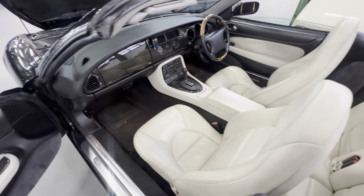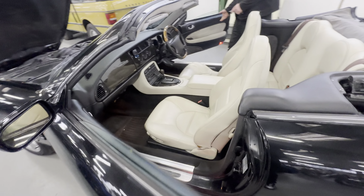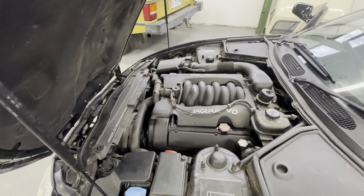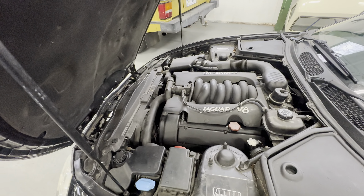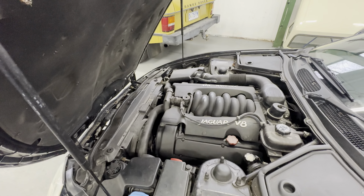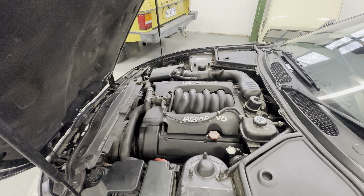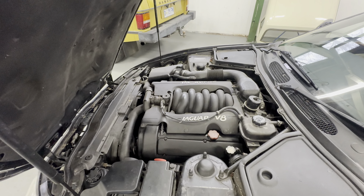That's all on the interior — a nice place to be with that dark wood. Onto the engine bay now — it's the four-litre V8. Firing it into life for us: a lovely noise, firing straight into life without any hesitation whatsoever.